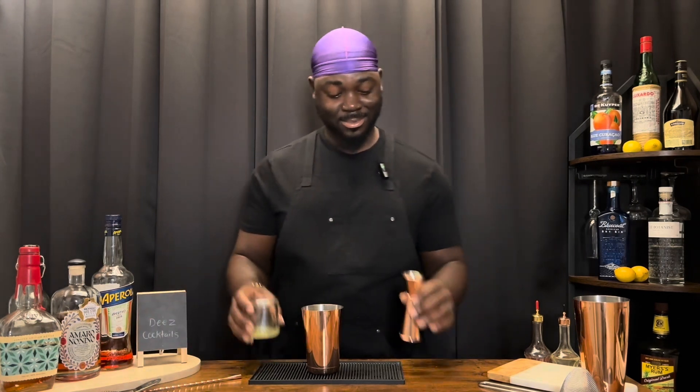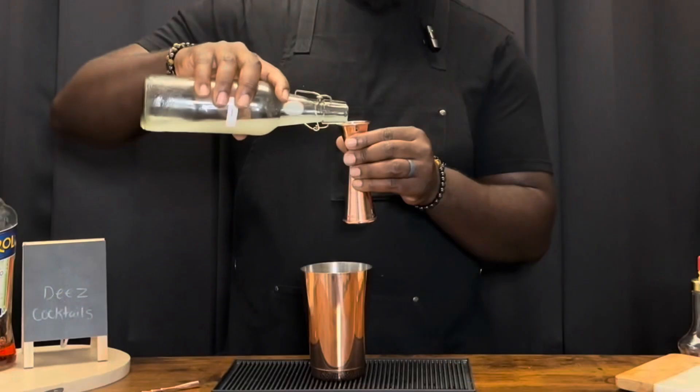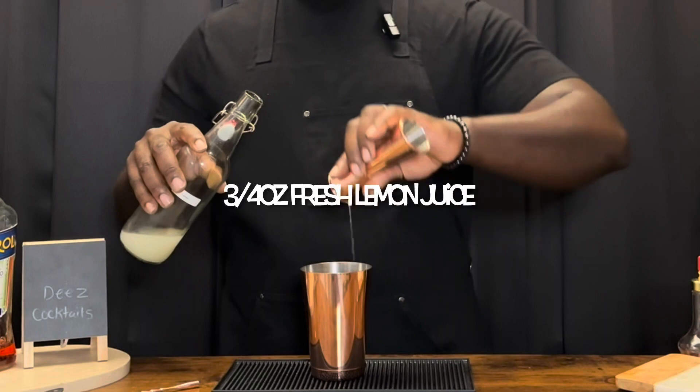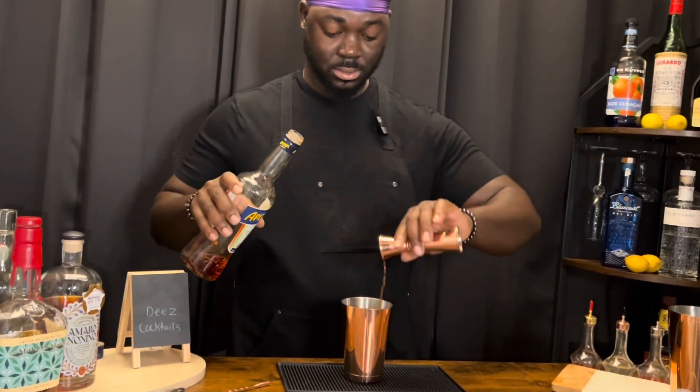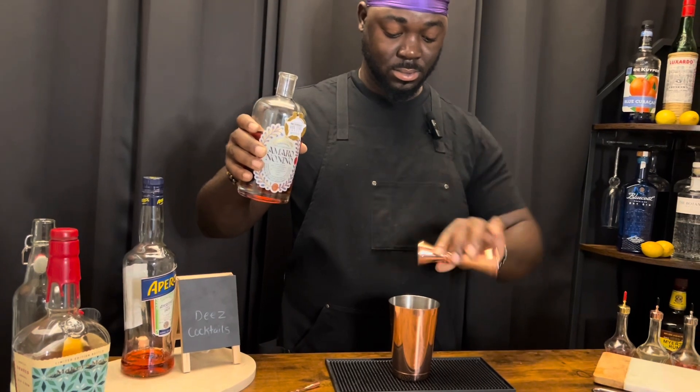Welcome back to another episode. Today we're doing a Fly-by-Night. We're gonna get started with a half ounce of egg white, but after that everything else is equal parts — nice and simple. Three-quarter ounces of a red aperitivo, we're using Aperol. Three-quarter ounces of Amaro Nonino. Three-quarter ounces of bourbon, we're using Maker's Mark.